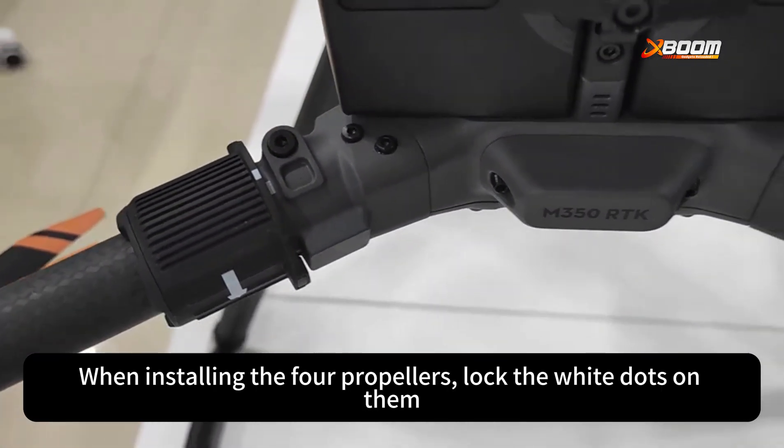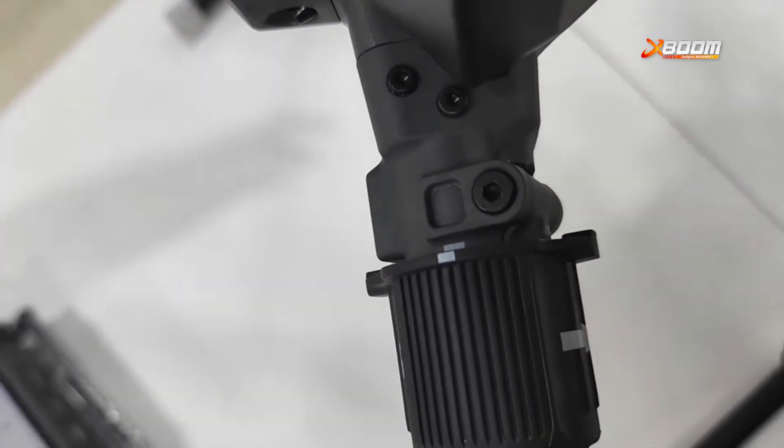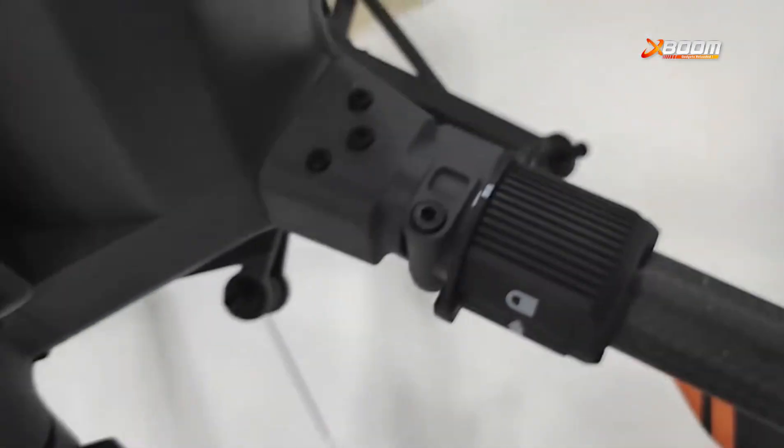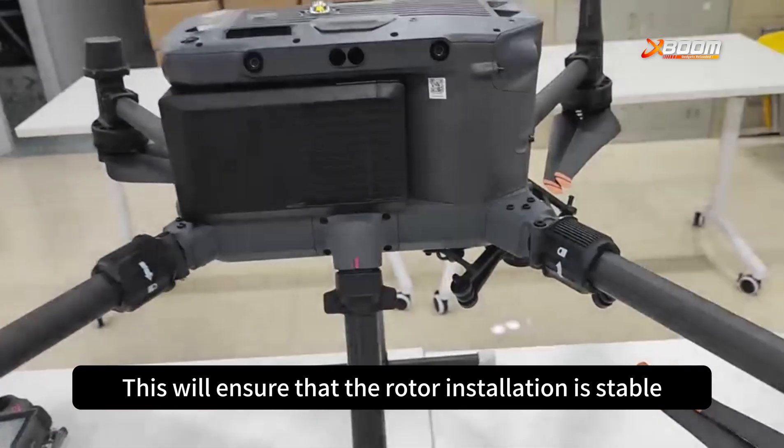When installing the four propellers, lock the white dots on them. This will ensure that the rotor installation is stable.